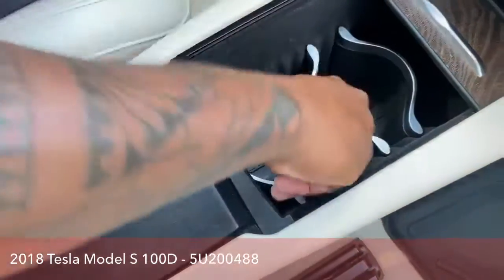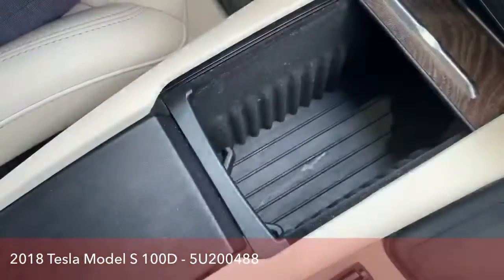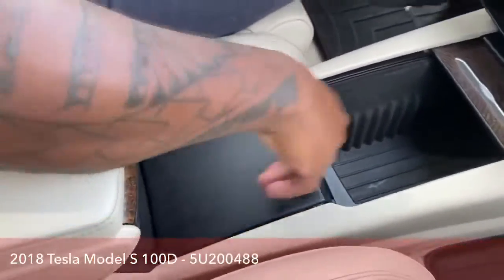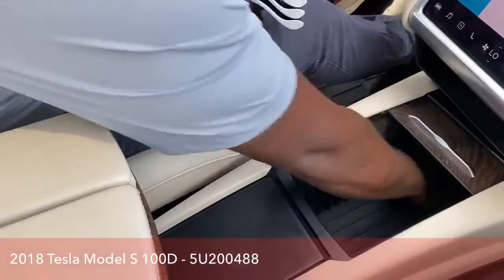And if you want a place to store your concealed carry or put a purse in there, you could remove all those and place them somewhere else, and you have more room here for storage.